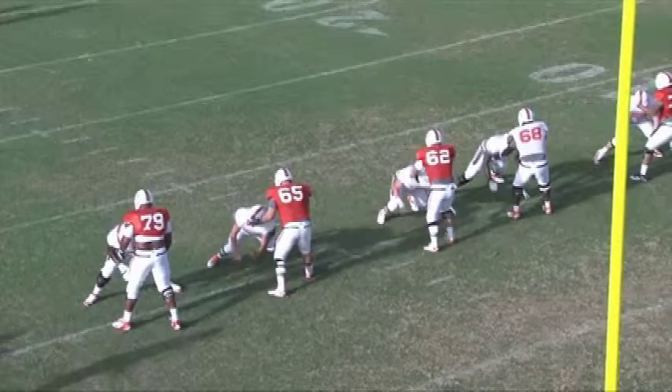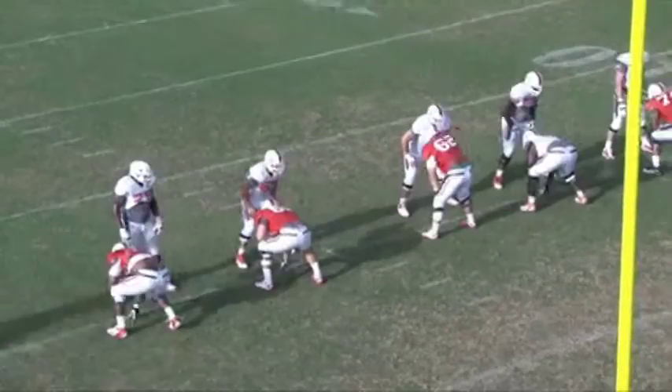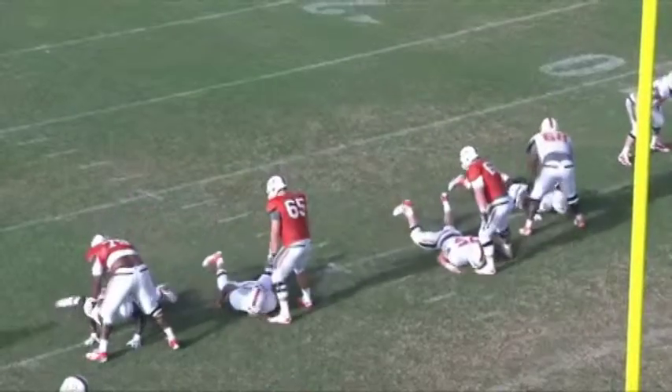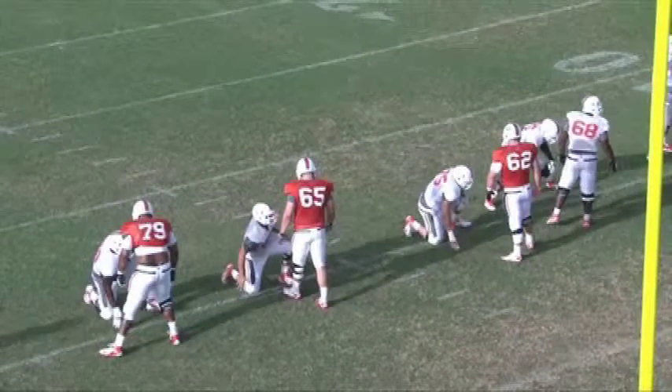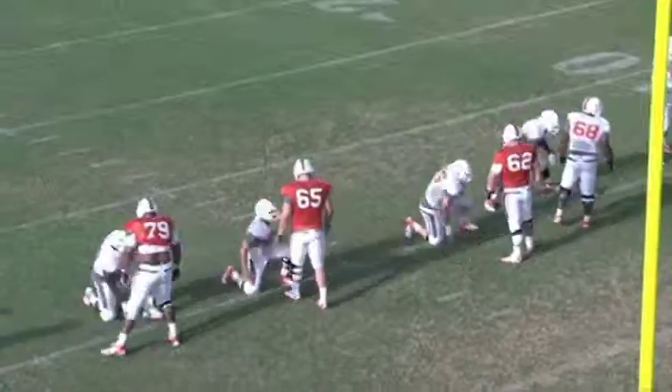Here you can see that we begin by taking a small jump set. We try to always maintain inside leverage. We lock out the defender to keep their hands down and then we shoot for the top of the defender's kneecaps, keeping the eyes up and the pads down.